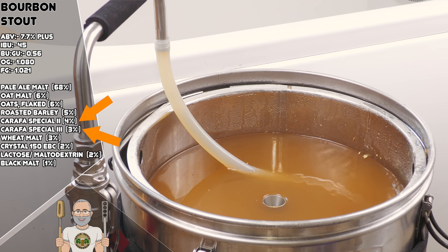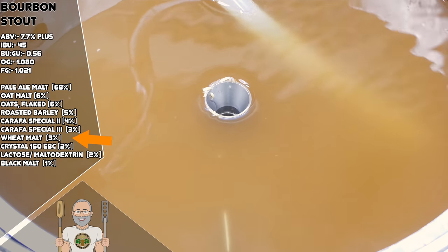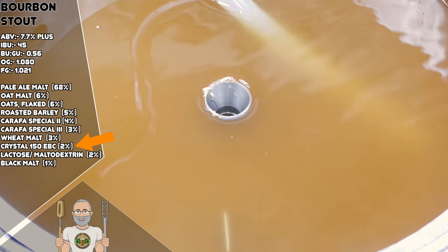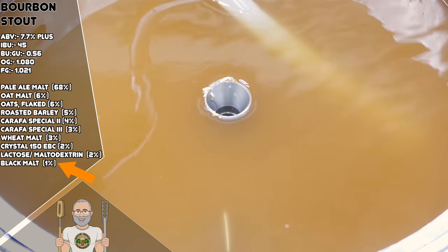Next we have two types of Carafa Special. These are both dehusked chocolate malts produced by Weyermann. Because they are dehusked they will produce lower levels of bitterness, but in this recipe they are providing different levels of rich flavour of chocolate, coffee and dark fruits like plum and raisin, along with their respective aromas. If you cannot specifically obtain Weyermann malts, then choose two different types of chocolate malt. At 3% of this grist we have wheat malt, which adds its own type of creamy texture and will also assist with head retention. The crystal 150 at 2% adds in a little sweetness and body, and is further backed up by a small amount of black malt, which adds subtle background notes of dark fruit, caramel and chocolate.